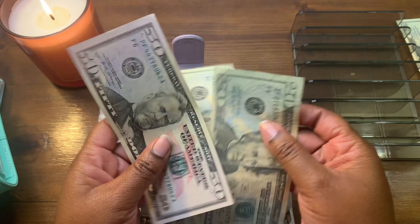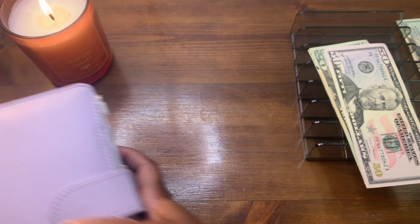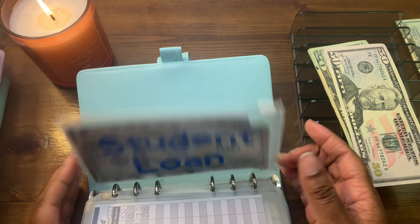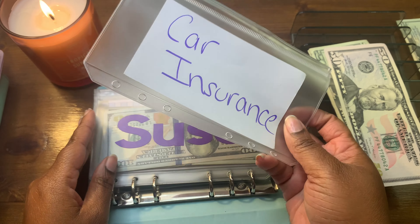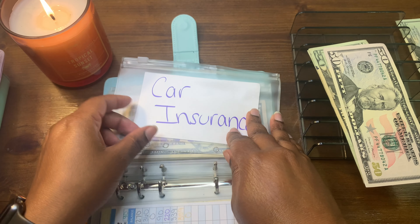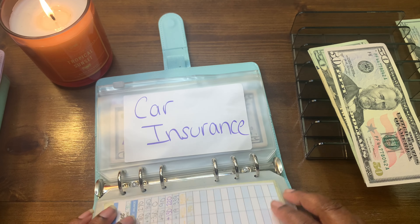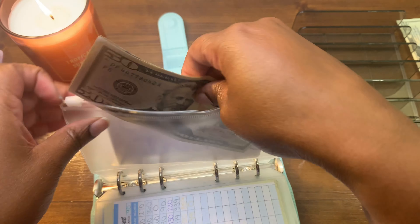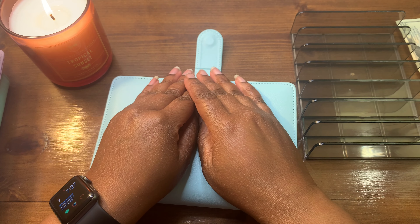I still have $90 left and I'm realizing I never put money in for my car insurance. Let's go back to the bill binder — there's no car insurance envelope in here. I made a quick one and I'm just going to put it behind here. So now we have a car insurance envelope and this $90 is going to go in here for car insurance.